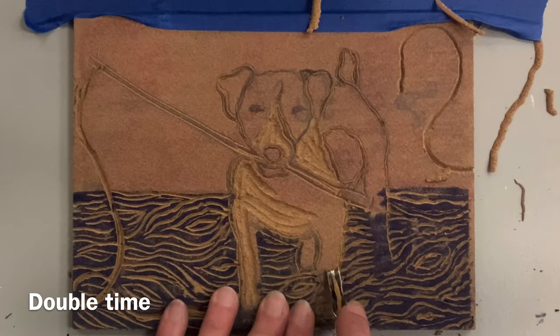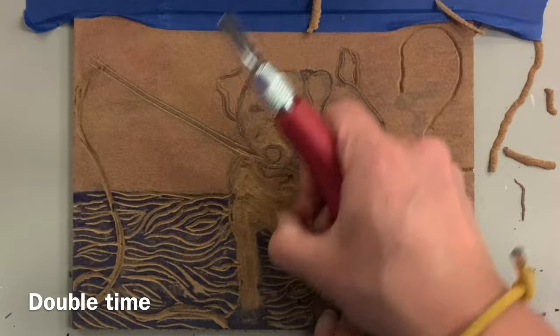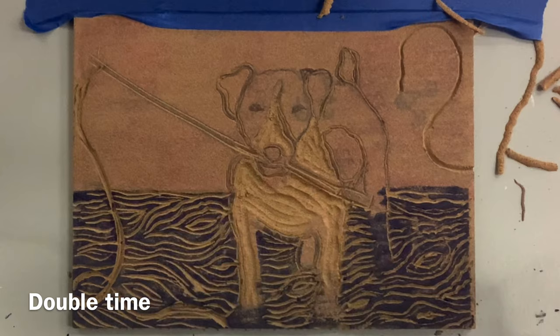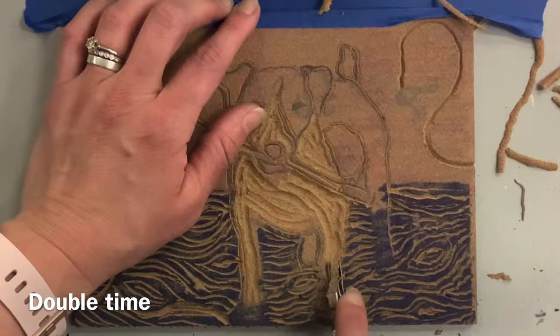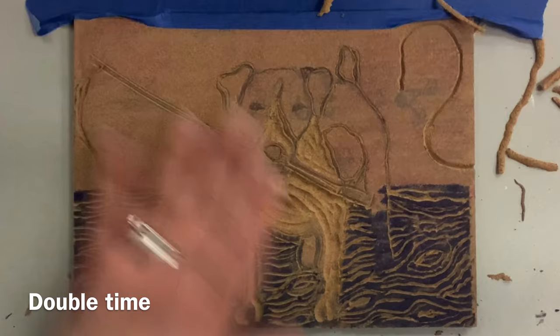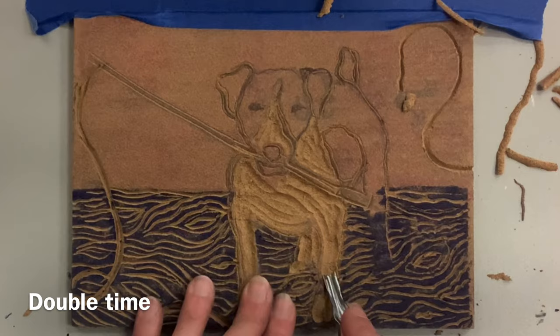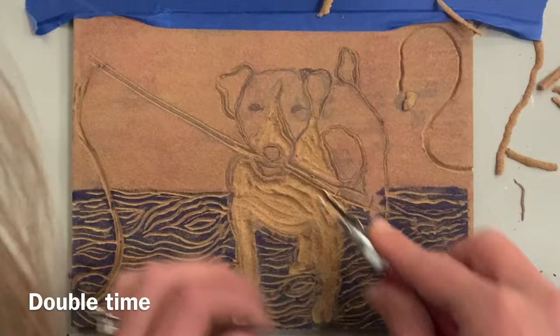I'm going to carve out almost a solid white area — there may be some lines that show up if I leave a little space, which I like. If you're not making it pure white and you leave a few lines, pay attention to the direction those lines go — it really helps make your subject matter look more lifelike visually. I'm already feeling pretty good about it from the marker test, but I won't know for sure until I do the printing itself.